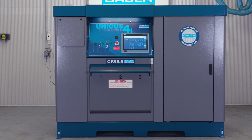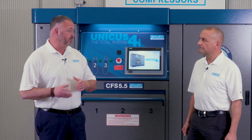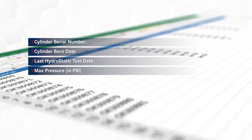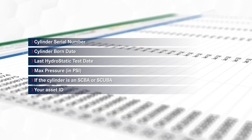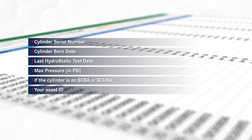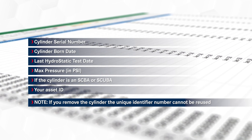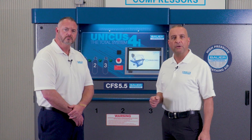When you order a Unicus 4i with the RFID data logging system, an account is created by the Bauer Order Processing Department. An Excel spreadsheet is then sent to the fire department requiring the following cylinder information: the cylinder serial number, cylinder born date, last hydrostatic test date, max pressure and PSI, if the cylinder is an SCBA or SCUBA cylinder, and your asset ID will be automatically assigned via the Unicus 4i website program. If you remove a cylinder, the unique identifier number cannot be reused. After the spreadsheet is populated, the fire department will email their spreadsheet back to the Bauer Order Processing Department, which will be uploaded to the password-protected Unicus 4i website.